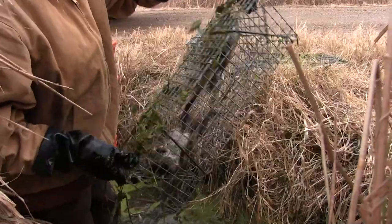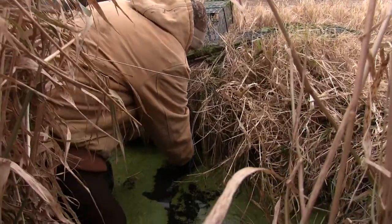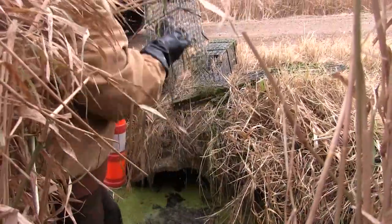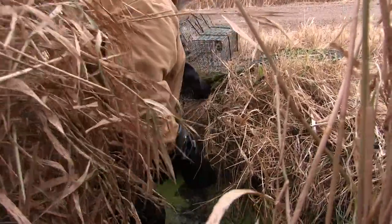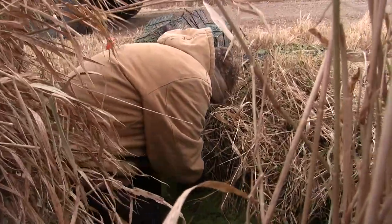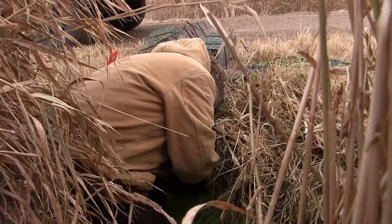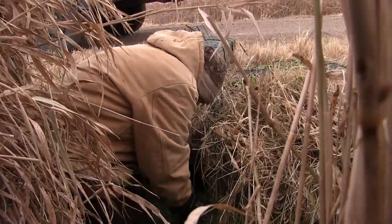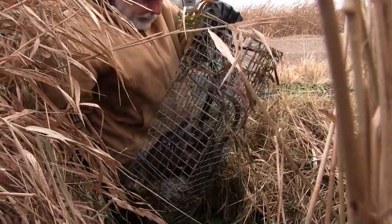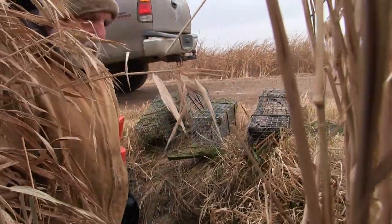We've got two in there. Let's see — are they diving deeper into the two bottom ones? This will tell us if we don't have any more. I'm pulling these because it's freezing up. There's one more — that makes three. This one feels kind of heavy. They're kind of jammed in there — we got four in there. Four plus three: seven total. That's a pretty good catch for a one-night check.